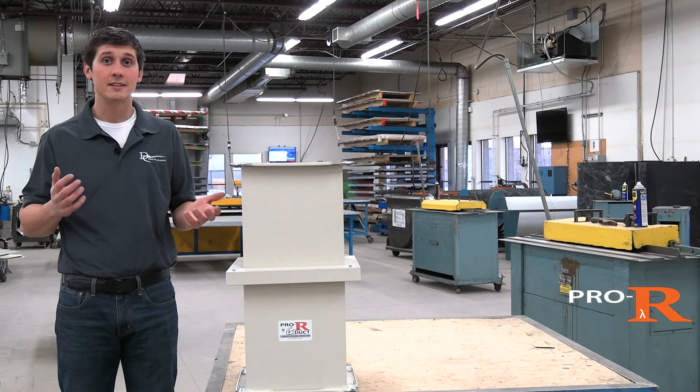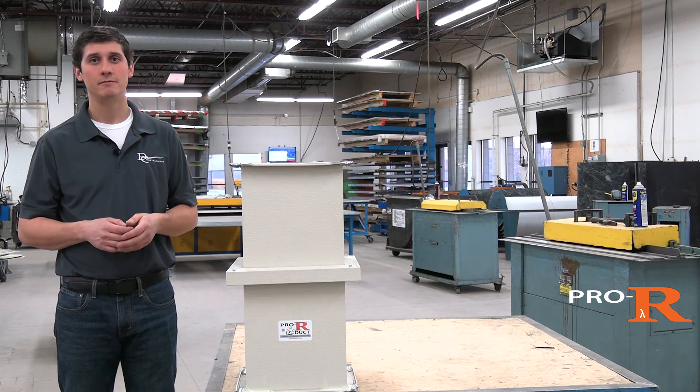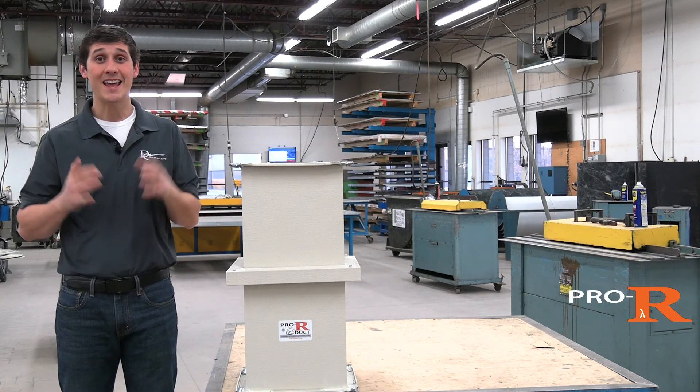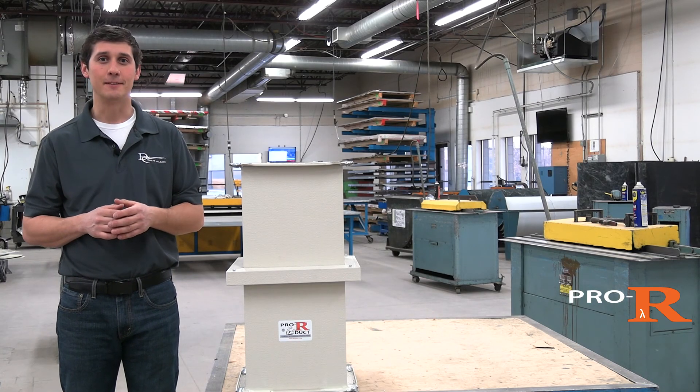And that's it. As you can see, Pro-R is fast and easy to install. So if you're looking for a ductwork solution for your next project that's durable, energy-efficient, and easy to work with, check out the Pro-R duct system at ProRDuct.com.